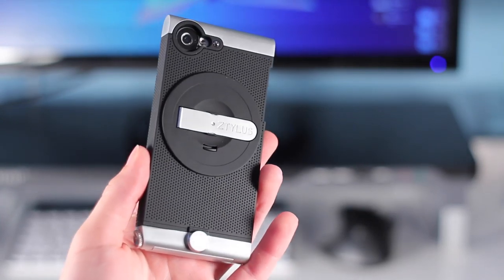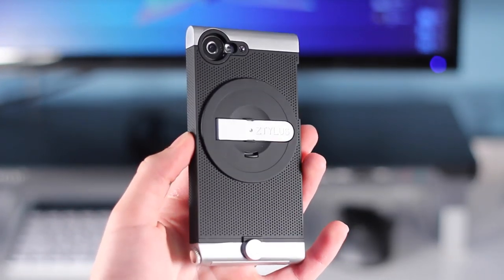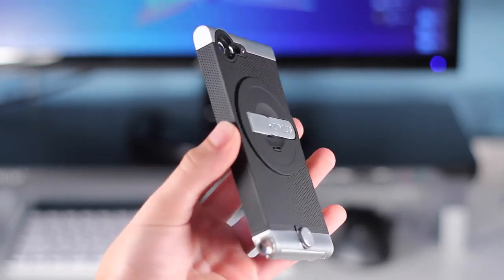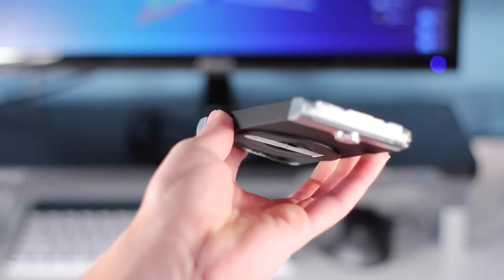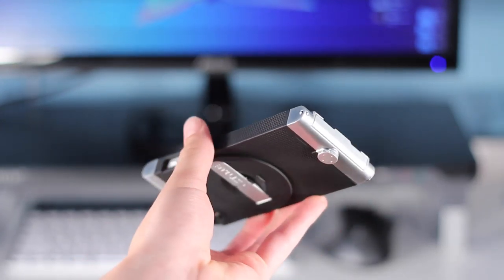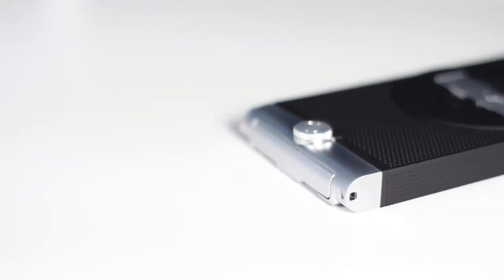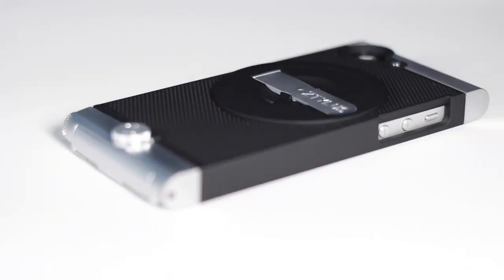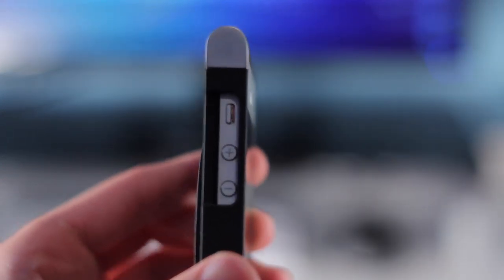Before we look at the camera features, let's take a look around the case. You can see it is very high quality — it's got aluminum and plastic, and the plastic feels really nice in the hand with a cool dimple design. It is a rectangular prism shape, so it makes the phone a lot boxier, thicker, wider, and taller, but that really wasn't a huge issue. On the left side you have good cutouts for the volume buttons and your mute/vibrate switch.